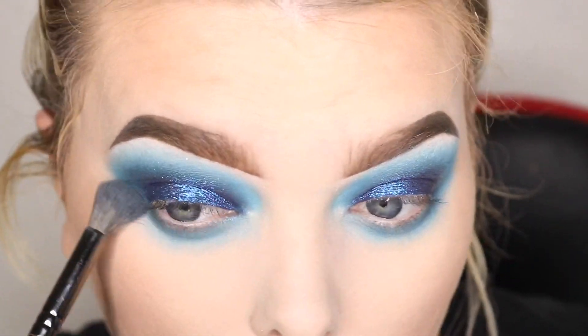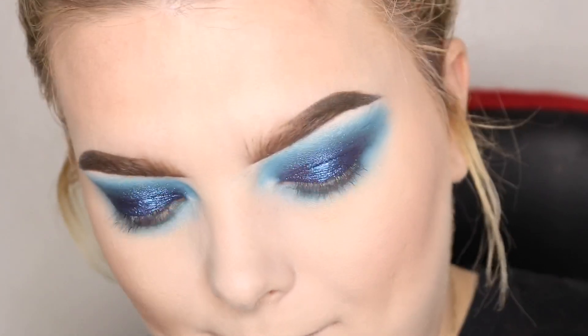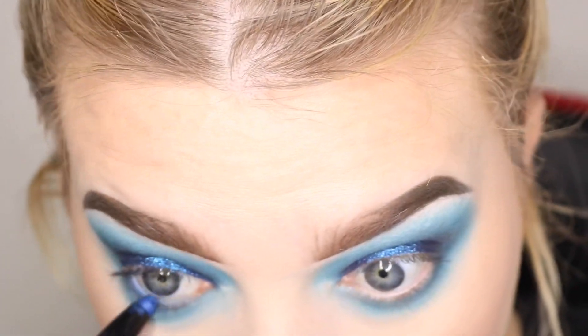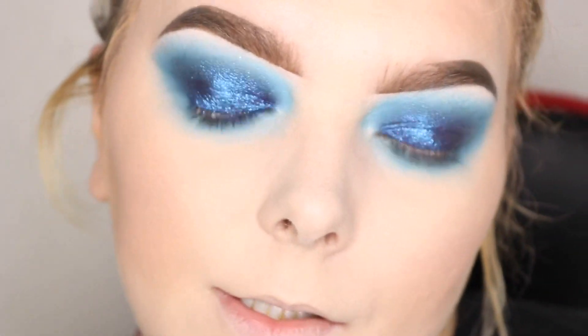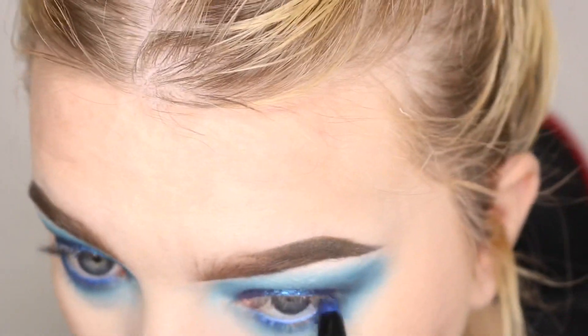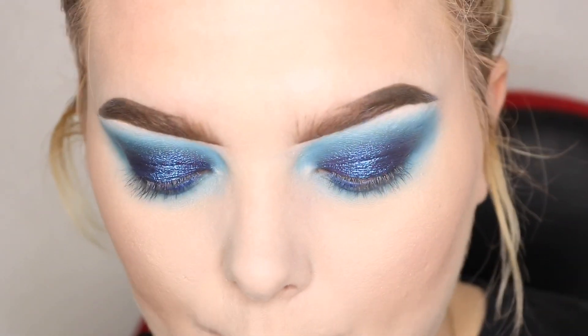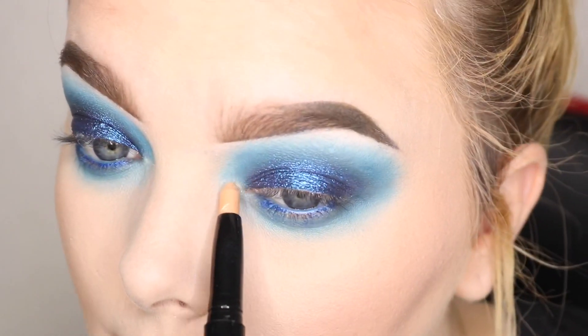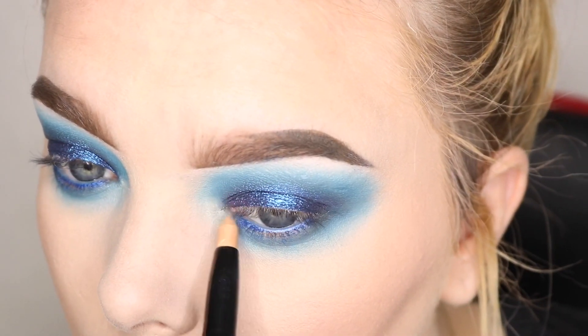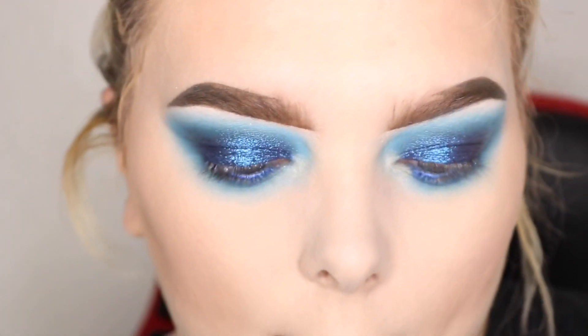Wow, I really blew this out! I love it. Okay, I'm going to go back to that Hypnose pencil and put this in my waterline. Perfect. Then I'm going to take the champagne-colored one, which is called Sable Enchanter, and pop this right in the inner corner, just to brighten up that whole inner corner. Oh no, I just broke it!